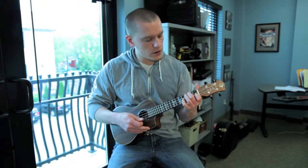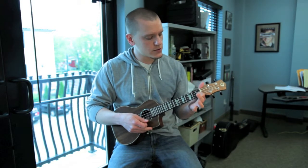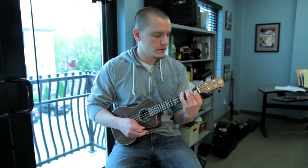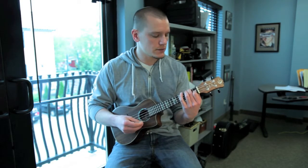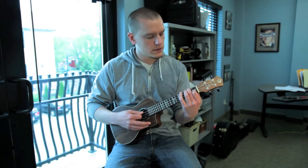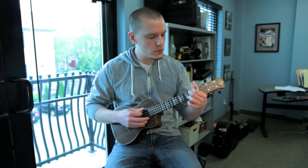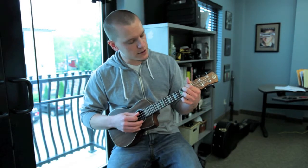The first chord in the chorus is second string first fret and fourth string second fret. I want to say that's F, but I couldn't tell you for sure. So in that chord there is the fourth string first fret, third string second fret, and first string second fret.